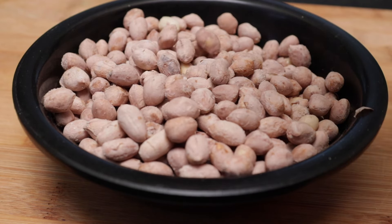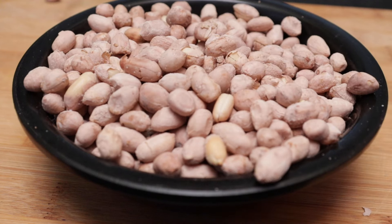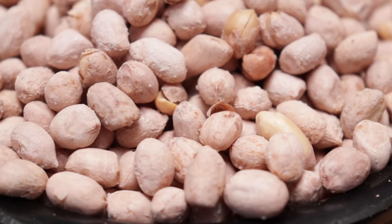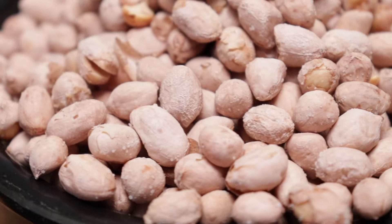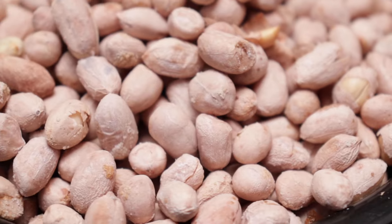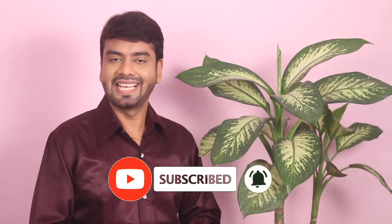If you like this, you will enjoy the salted peanuts and you will be happy. Please tell us in the comment section. This video is going to be much better, subscribe to me, share it and like it. Thank you friends, bye bye.